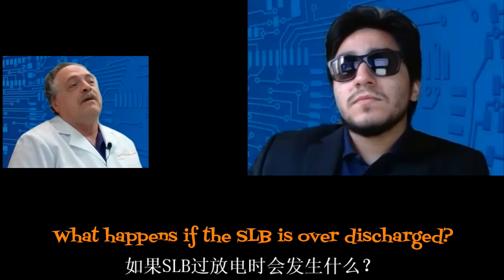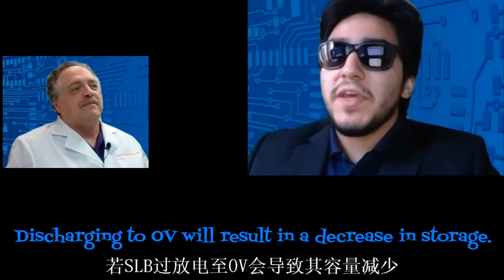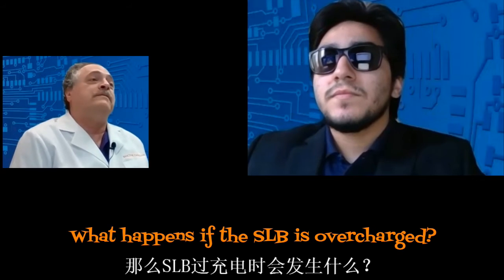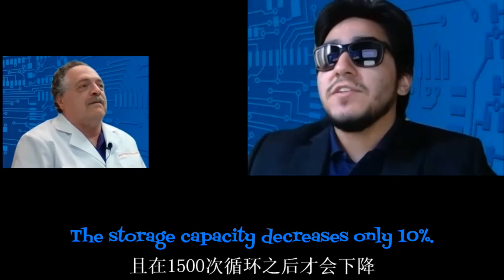What happens to the SLB if I over-discharge? Excess discharging the SLB down to zero volts will result in a decrease in storage capacity after 1,800 discharges at elevated temperatures. And what happens if the SLB is overcharged? The storage capacity decreases by only 10%, and it will take about 1,500 cycles to do that.